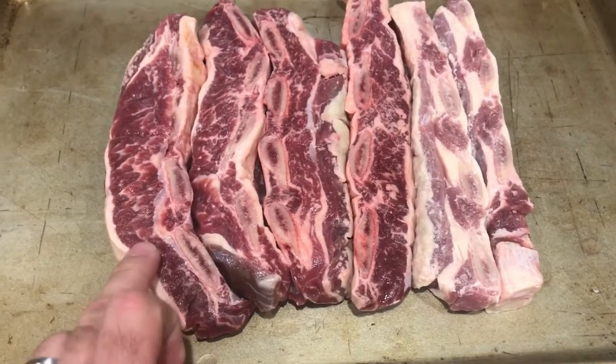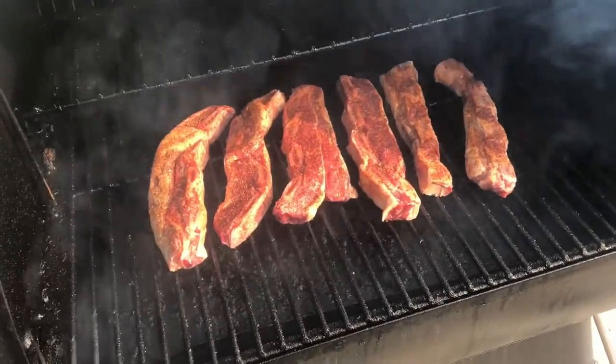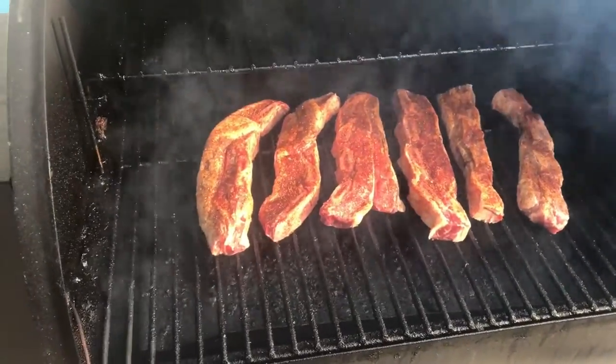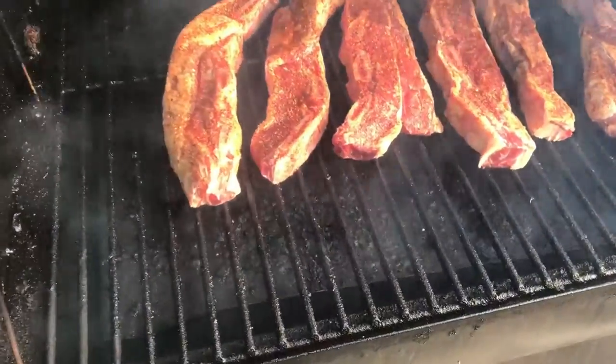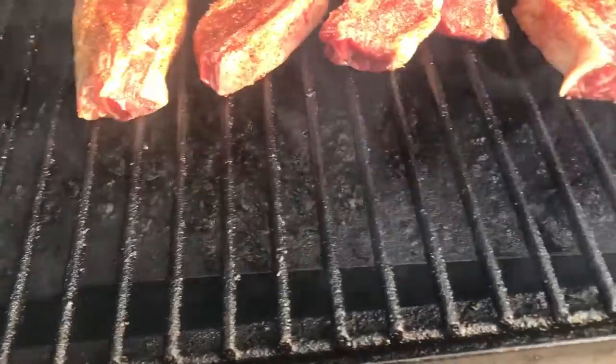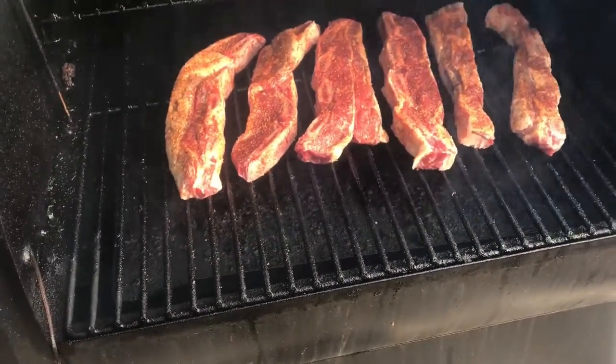Super excited about this beef from Good Life Grass Farms. Alright, they're on the smoker now — you can see that wonderful smoke rolling, maybe a little more than normal. I need to clean my Traeger; I've got a lot of debris in there from cooking chicken, but the smoke is coming up around the tray nicely.